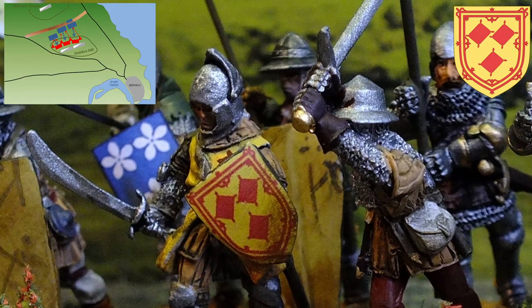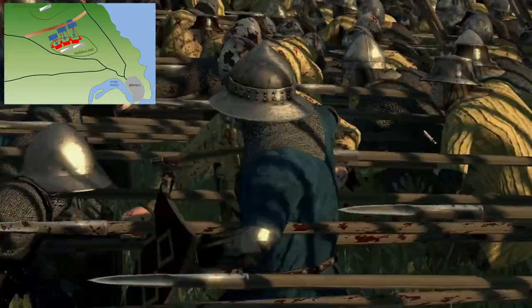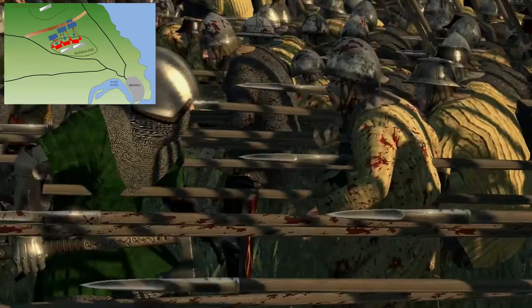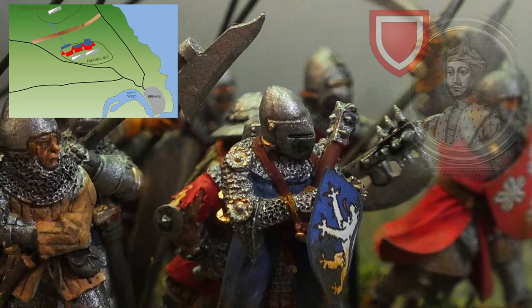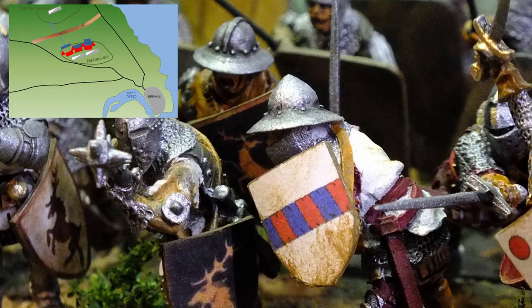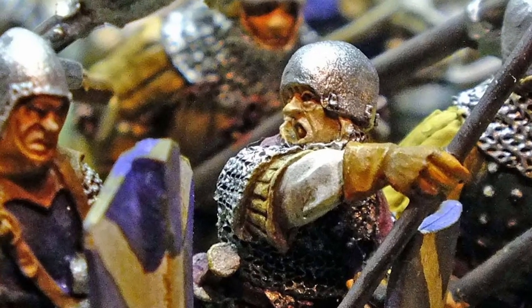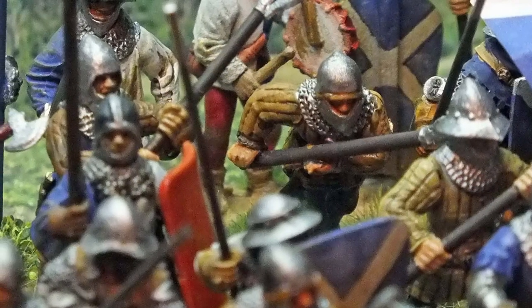It was the Scottish right under the Earl of Moray who were first to connect with the English ranks, having seen Edward Balliol's banner on the left of the English line as they pushed hard towards it. But they suffered heavy losses from the archers' assault, with contemporary writers describing that many turned their faces away from the hailstorm of arrows. Whatever force finally made it to Balliol's men-at-arms was quickly broken. The central divisions of the Scottish army fared little better, sustaining huge casualties before meeting the forces directly under Edward's command. The Scottish left under Sir Archibald Douglas seems to have included additional men, either incorporated into the main division or as a fourth group — most likely a contingency force.